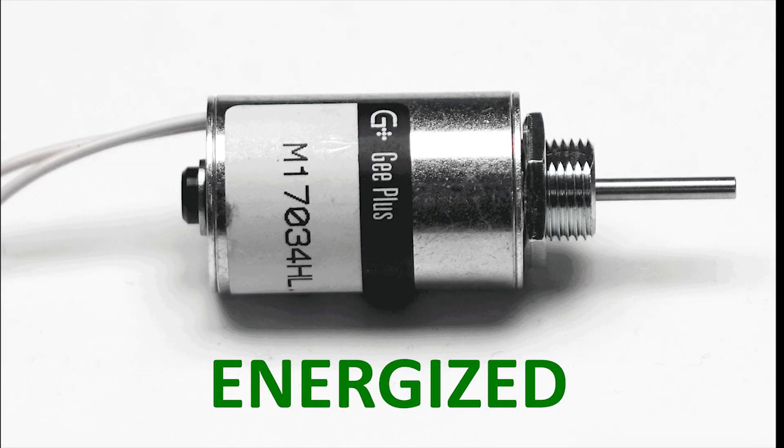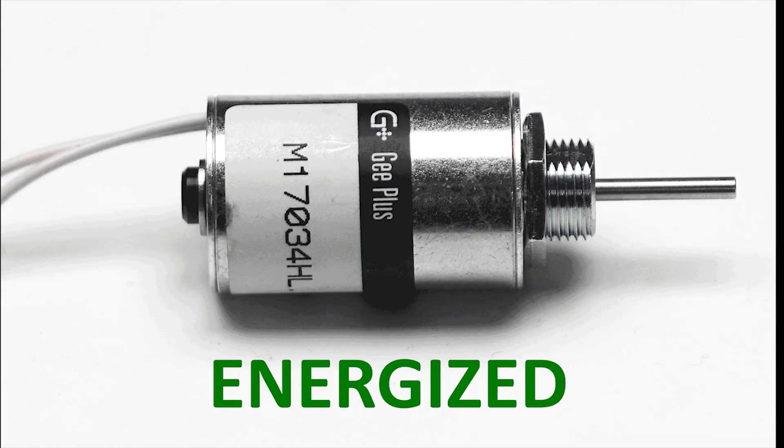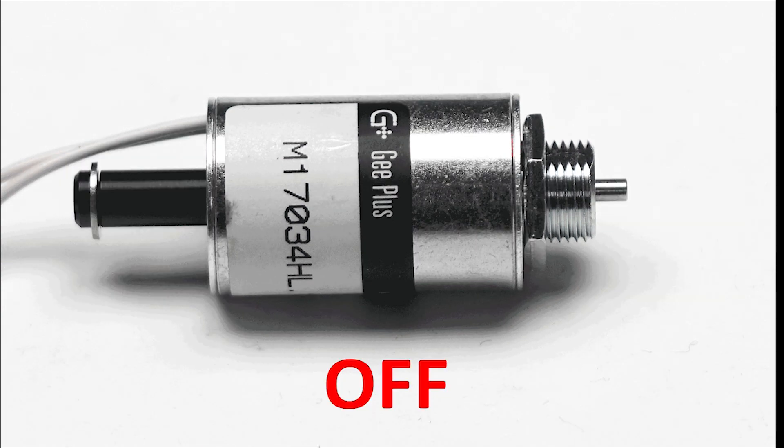Here's how a tubular solenoid becomes a push type of actuator. As you can see, the pulling force on the plunger translates to a pushing force with the addition of a push rod.